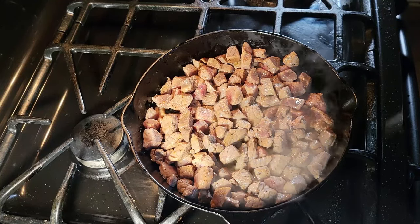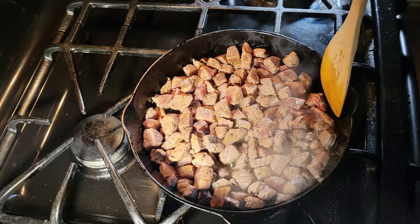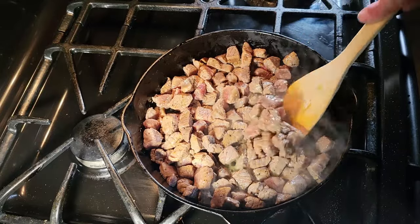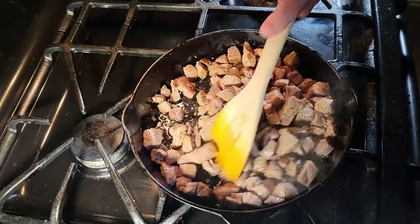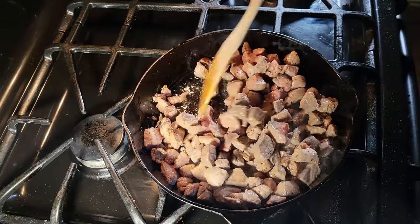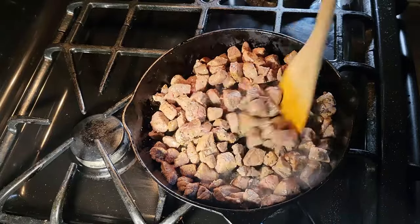You cannot go wrong with a cast iron pan. You really can't. The original never fails — the way it retains heat. You can put it in the oven, you can get it really hot. Don't quote me on that — I just know you can get it really hot.